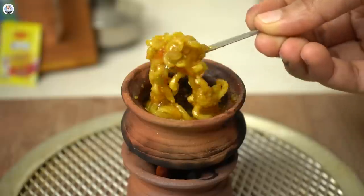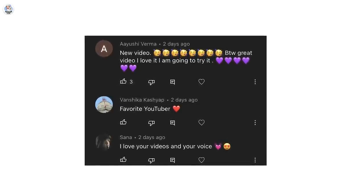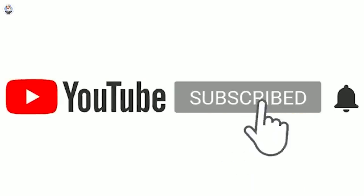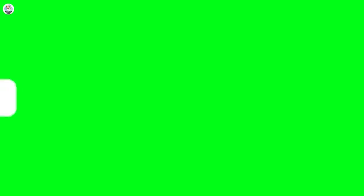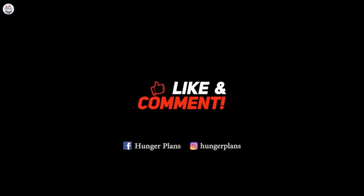I had so much fun cooking mini food. Comment below and let me know your feedback. Today's shoutout goes to Sana, Ayushi Verma and Vanshika Kashyap. If you want a shoutout, all you have to do is subscribe to our channel, follow us on Instagram and Facebook at Hunger Plans, and comment on this video telling me that you have. Thank you for watching and stay tuned for more amazing videos.